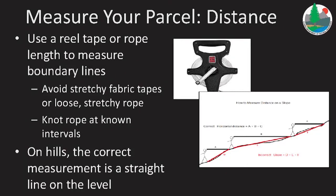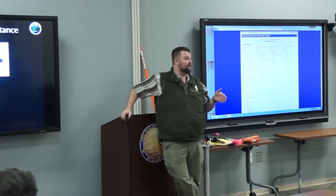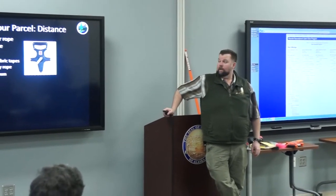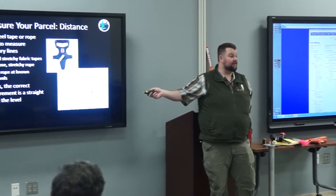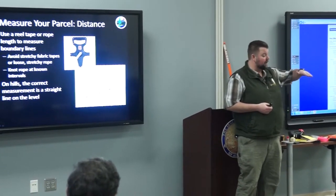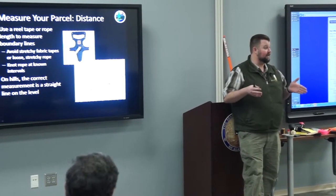You can use a rope that's marked off at individual measurements. Avoid something that's stretchy. What we're looking for is a fairly accurate measurement — it doesn't necessarily have to be down to the inch. When you're measuring your line, the biggest thing is making sure you are accurately measuring the distance. This graphic is also part of your staking instructions. When the surveyor goes out to measure your boundary, they're going to be measuring the horizontal distance of that boundary.